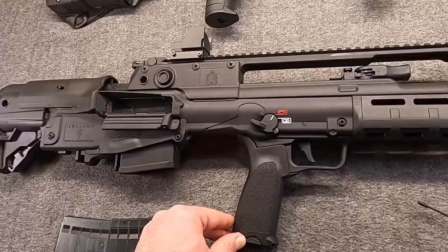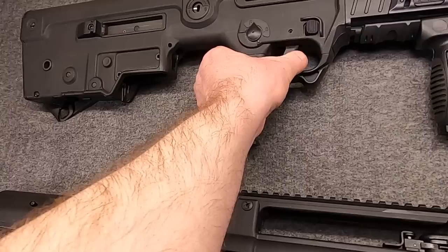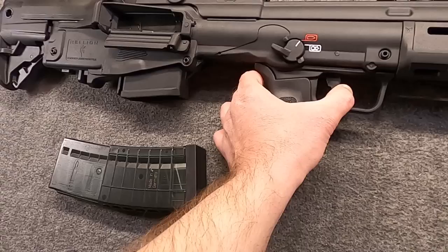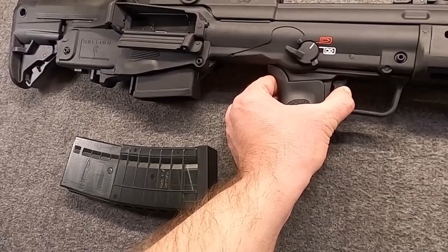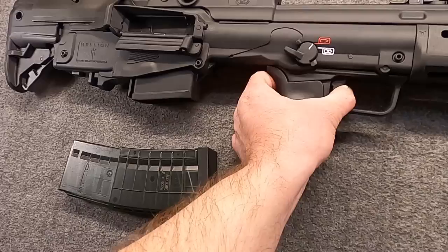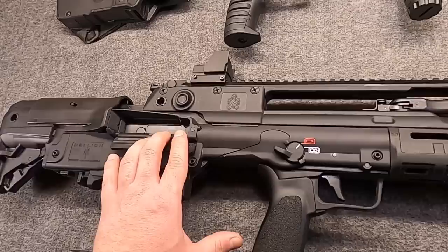Talking about triggers again — here's the Tavor, unmolested. Not much take-up and then quite nice — I've always been happy with the X95 trigger. The Hellion has a lot more take-up, although that could be intentional for a military gun for safety, and then it has a sharper break and is a little heavier — but it's not spongy or gritty or unpredictable. It's a very clean break. So this is more like a glass rod, whereas the X95 is more like a nice AR trigger. I'd say the X95 has a slightly nicer trigger, but this one's not bad for a bullpup. Bullpups have come a long way in 20 years, trust me.